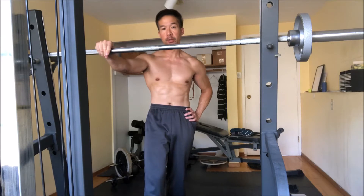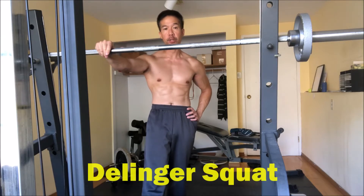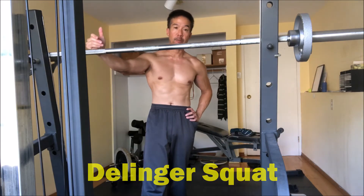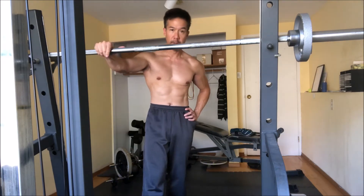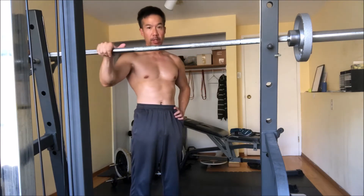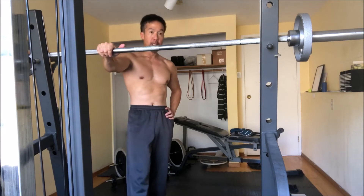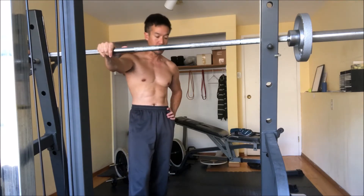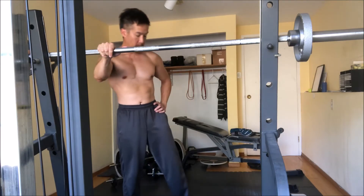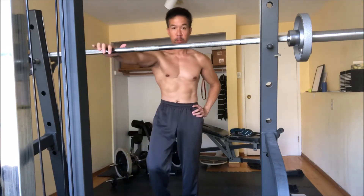Today I'm going to show you a squat exercise called a Dillinger squat, which is essentially a combination of a front squat and a sissy squat. What you need is a barbell and a heel block of some sort — essentially a plate or a piece of wood placed underneath your heels while you're squatting.